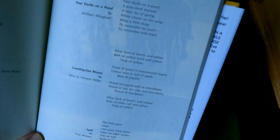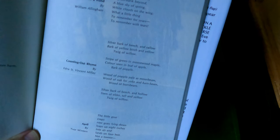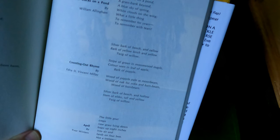Silver bark of beech and sallow, bark of yellow birch and yellow, twig of willow. Stripe of green and moosewood maple, color seen in leaf of apple, bark of popple. Wood of popple pale as moonbeam, wood of oak for yoke and barnbeam, wood of hornbeam. Silver bark of beech and hollow, stem of elder, tall and yellow, twig of willow. To me it's almost like a spell being cast, but it's called The Counting Out Rhyme.